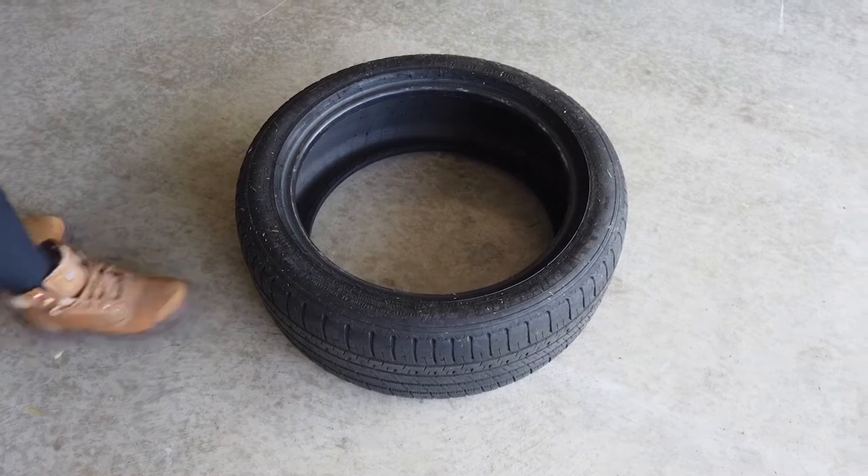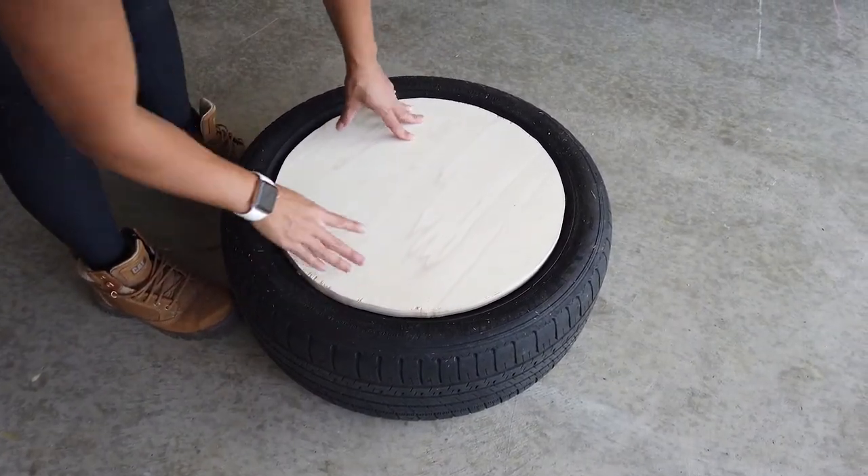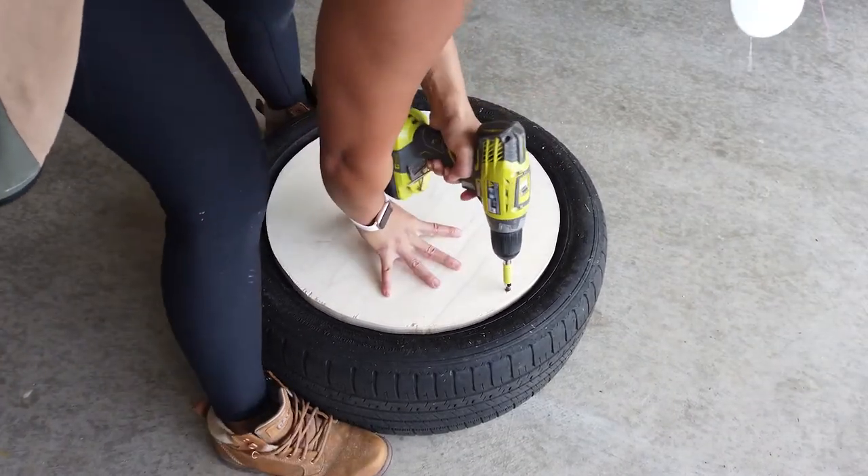After the circle was cut out, I put it onto the tire to see how it would fit, and it fit pretty well. So then I just grabbed some screws and secured it to the tire.